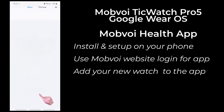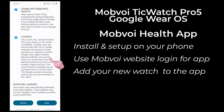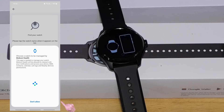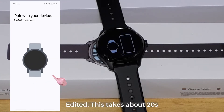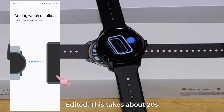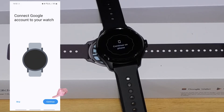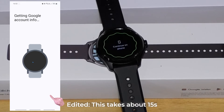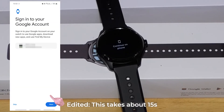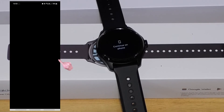I then tapped on Add New Devices, allowed the requested permissions, and accepted Google's Wear OS Terms of Service. My new Pro 5 was listed, so I tapped on it. The watch and phone app then initialised themselves — I just left them to it. The app then synced my Google account with my watch. For security reasons, my screen recorder app didn't record the account sign-in screen.